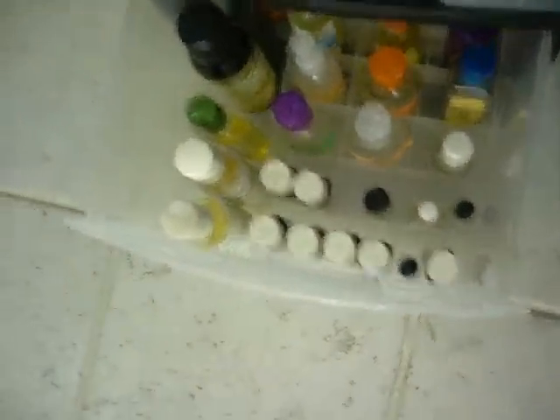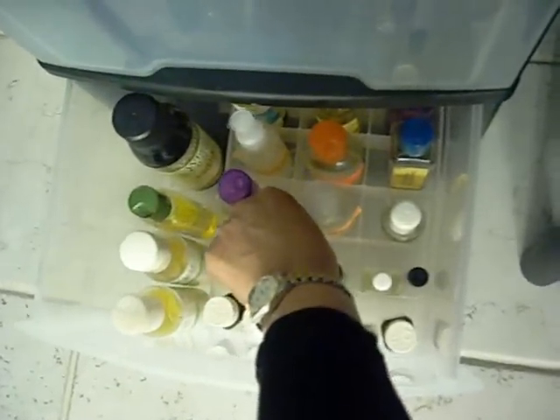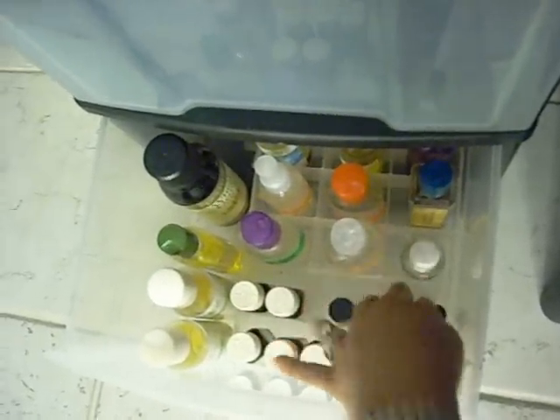Down here I keep my essential oils and carrier oils, and I use one of these fixtures that I got from Michael's Arts and Crafts. That holds them very nicely.